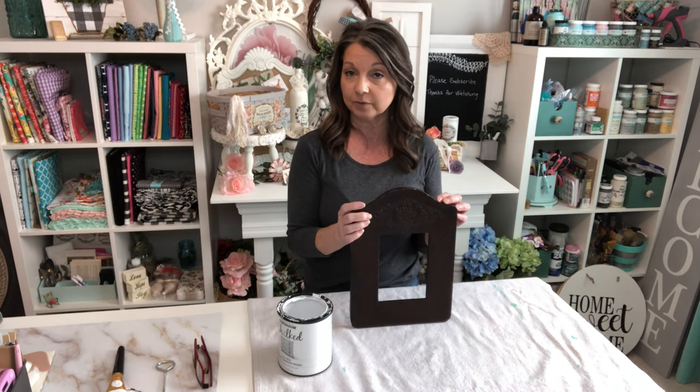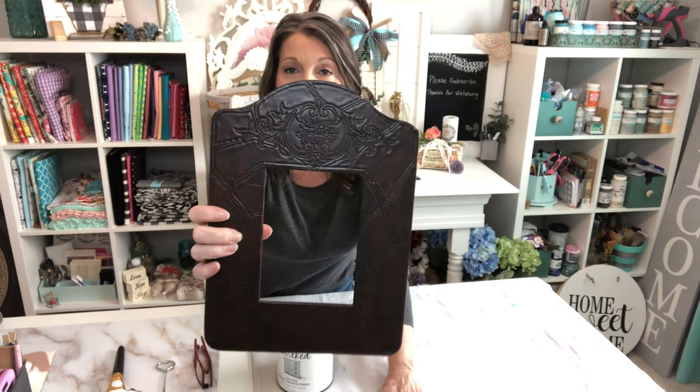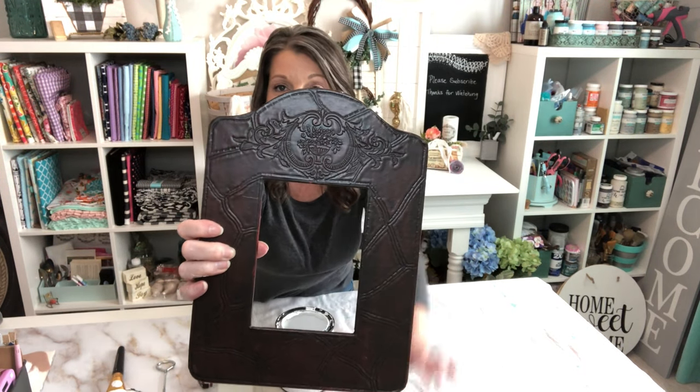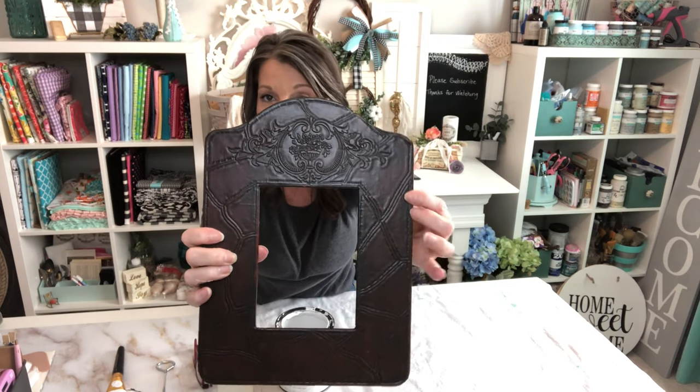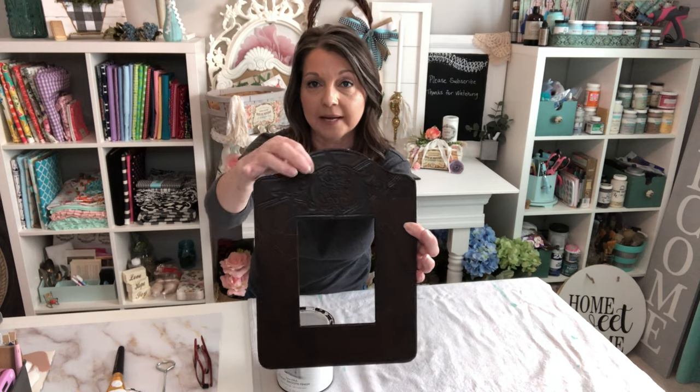For our first project, we're going to be painting our faux leather picture frame. If you saw last week's video, I painted a little train case that was faux leather, and this paint works very well on so many surfaces — faux leather is one of them. I'll be using the Rust-Oleum chalk paint in linen white. It has such a gorgeous embossed floral design at the top that's hard to see with the frame being so dark, but once we get some paint on there, that detail is really going to pop.